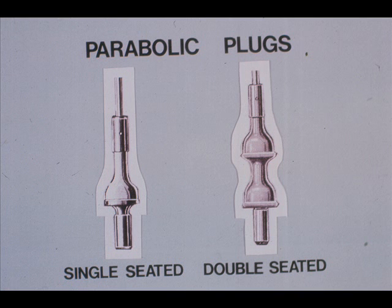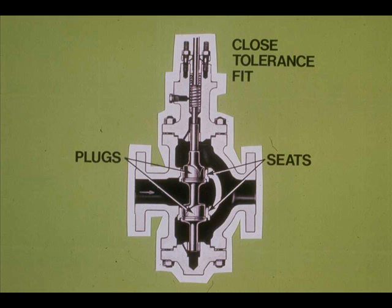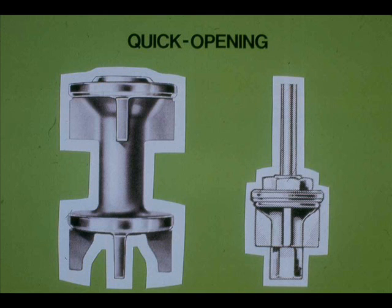The parabolic plug is very common. It can be single or double-seated, and can be used to throttle dirty materials. The V-port plug is also frequently used; it is sometimes used to eliminate high-pitched noise characteristic of valves with parabolic trim. V-port trim, due to closed tolerance between the plug and seat, has a tendency to stick or gall when used in dirty or corrosive services. Quick-opening trim is used where on-off control action is required and does not throttle.